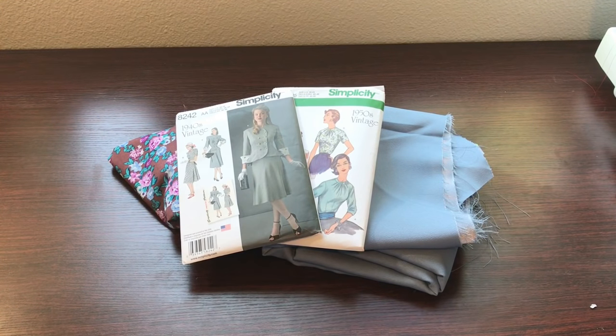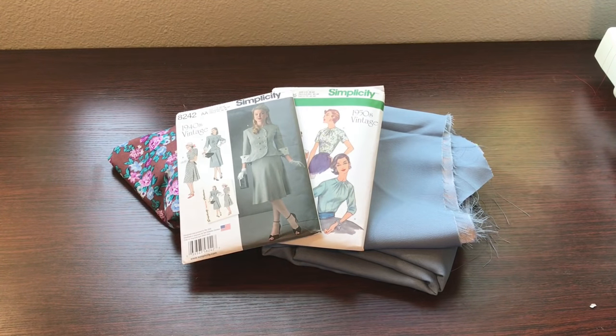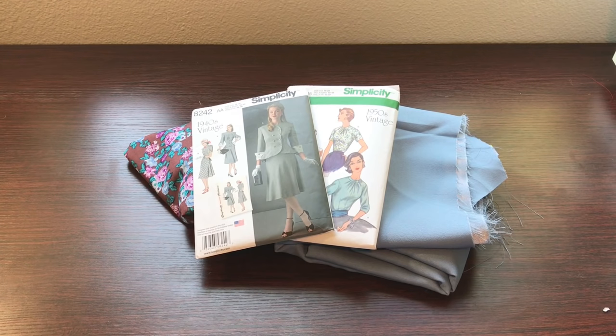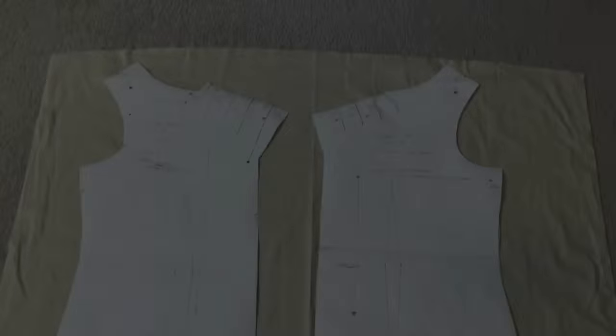That is my plan for this week. It is Monday morning, 8 o'clock, and I'm hoping to have this project done by Friday. I just want to let you know that this video is not a sew-along — it's more of a vlog documenting my progress. If you have made these patterns before, please comment below and let me know what your experience was like — things you liked, things you didn't like. If you haven't made them but are interested, put your comments and concerns below.